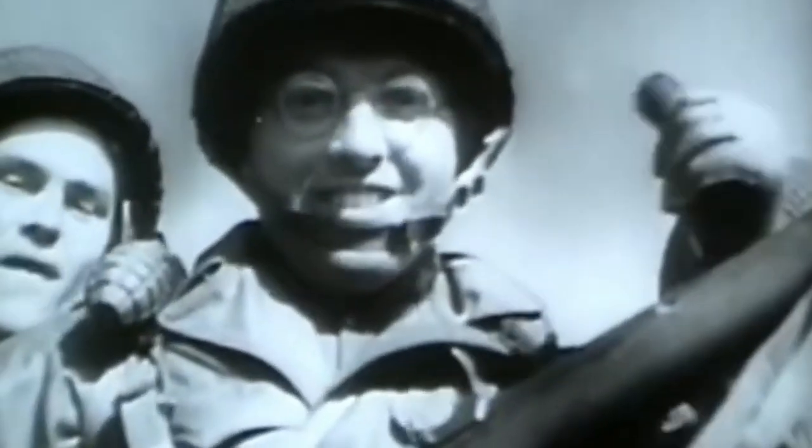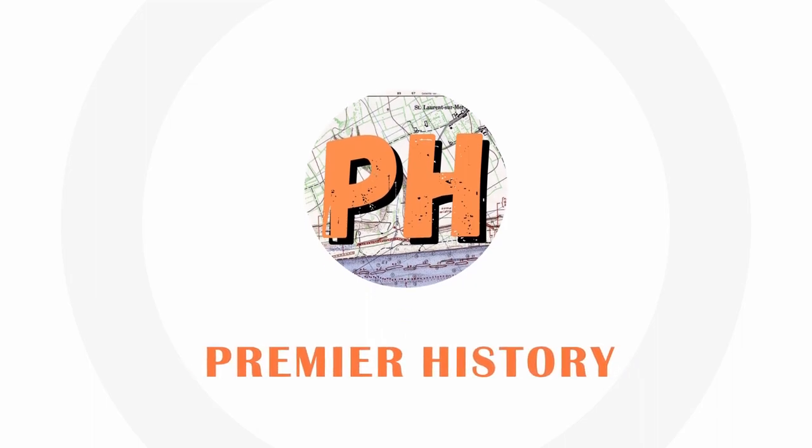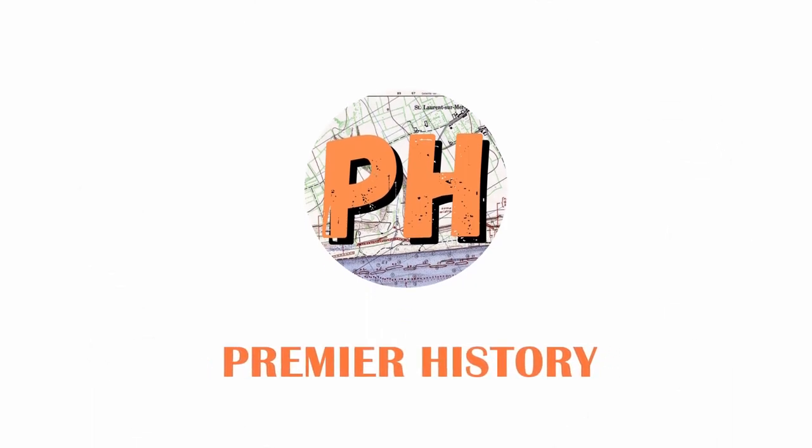In this video, we explain war bonds during World War II. If you enjoy this video and want to see more, hit the subscribe button. It's free and really helps the channel reach more history lovers like you.